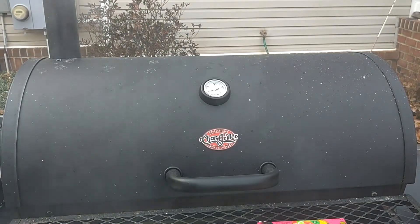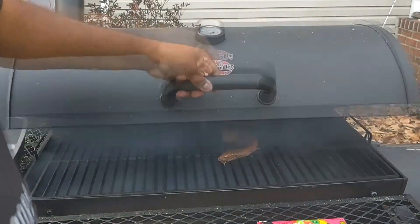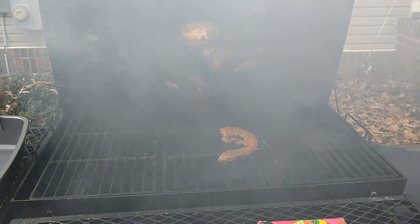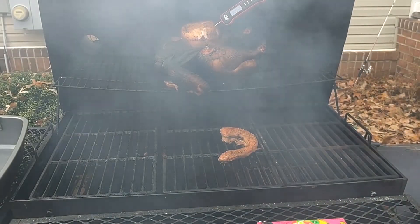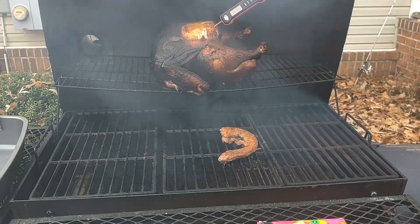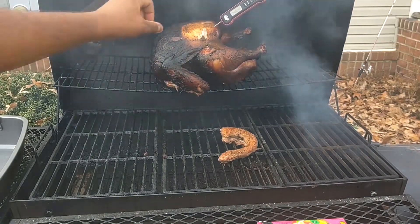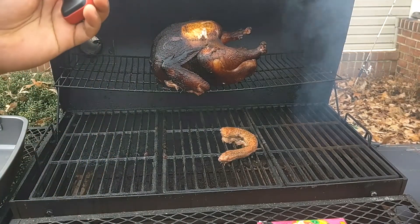Alright, we're getting pretty close. I went ahead and threw the turkey neck on here as well. We're still at 147 in the breast part — we're at 149 and still climbing. Let's try a different spot.